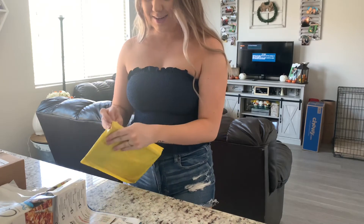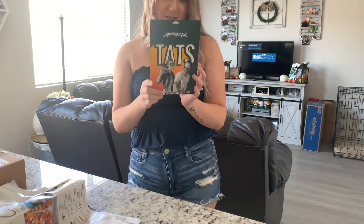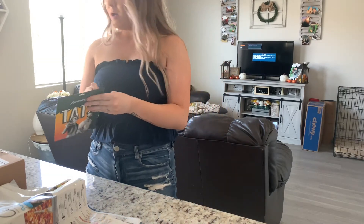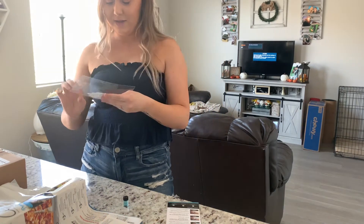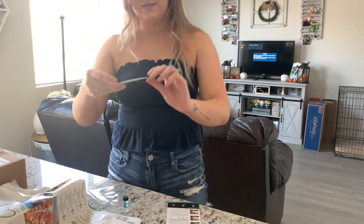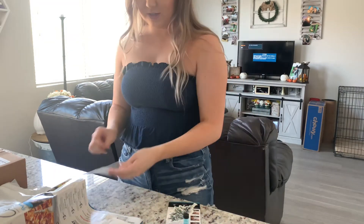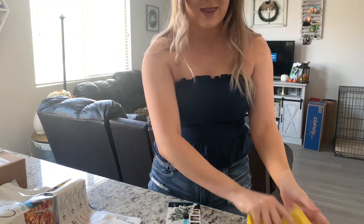I'm gonna open it and see — it comes in this little thing. They have their Instagram on there. This is the one I got; it's like a flower. I'm going to finish opening up the mail really quick and then go and apply it.